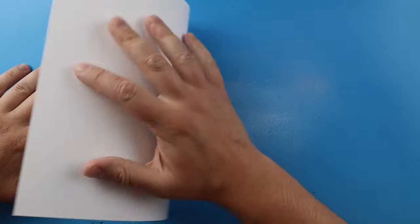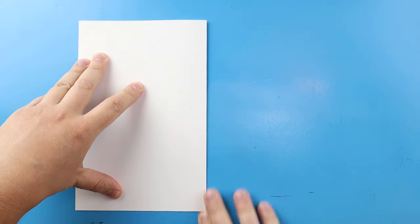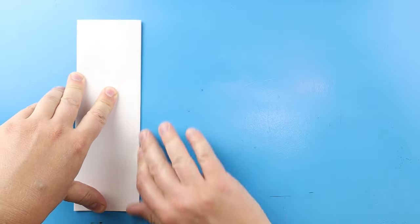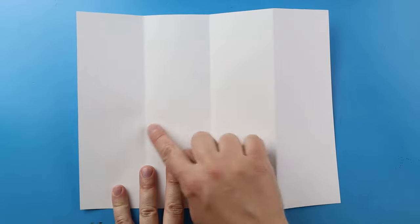To start off with our chainsaw man surprise fold, let's begin by folding our paper. I'm gonna begin by lining up the corners and giving it a nice fold right here, then line up the corners one more time and give it another fold. When I open it up I have these nice little guidelines that show me where to keep the inside of my drawings.